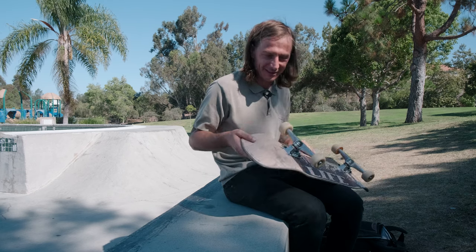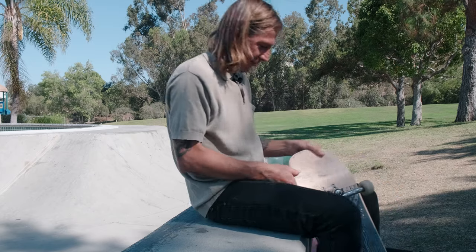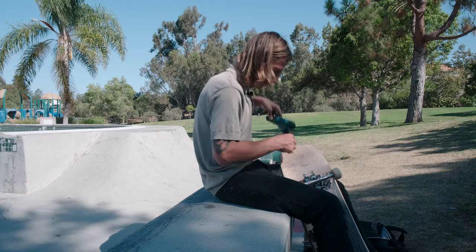I put my truck on backwards. I keep doing that. That is ridiculous. Skating for how long? Joke all you want — joke's on me.